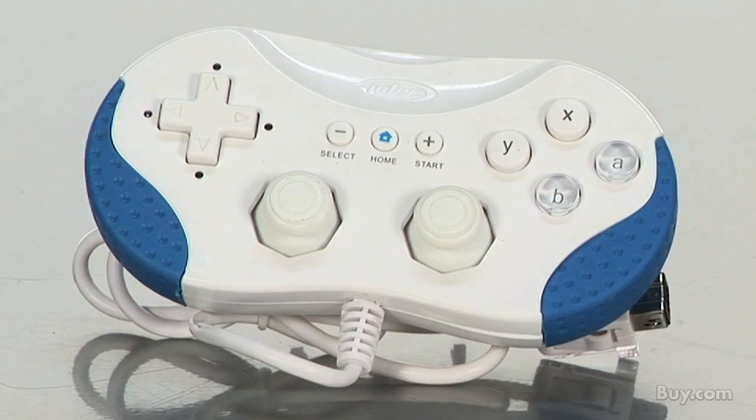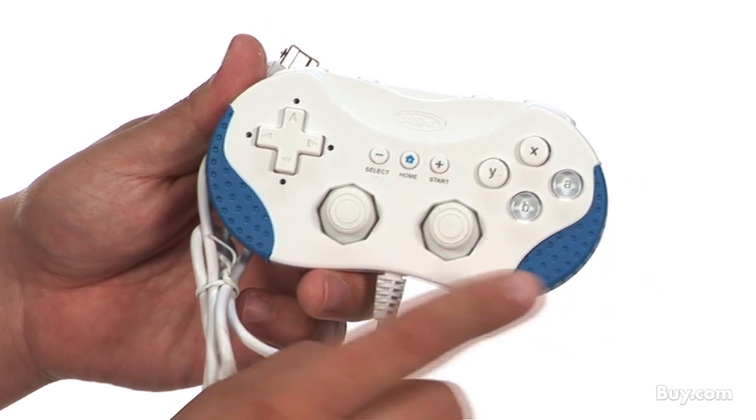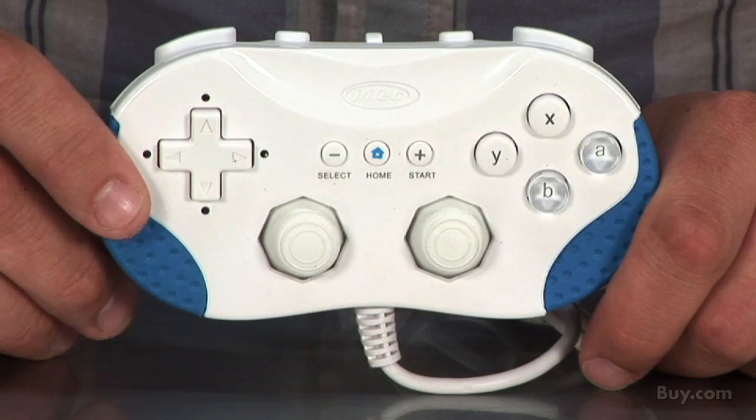The Wii Retro Controller is Intech's version of Nintendo's classic controller for Wii. This is used to play classic Wii games from the Wii Store like Mario 64 and Bomberman. The rubberized grips on each side are much easier on the hands than Nintendo's version. Get this great Intech accessory and more here at Buy.com.